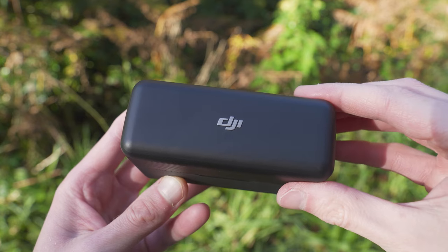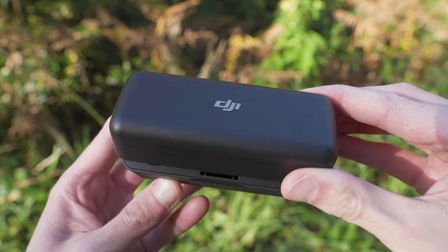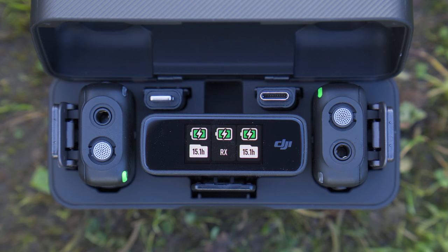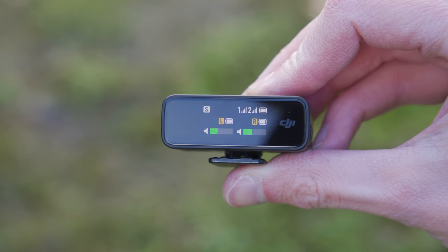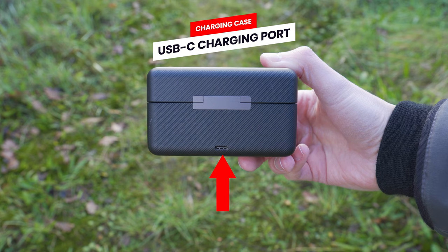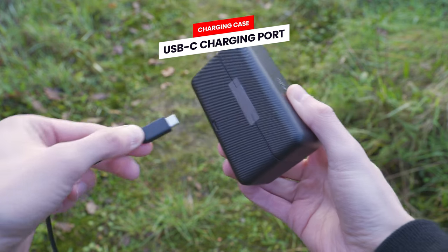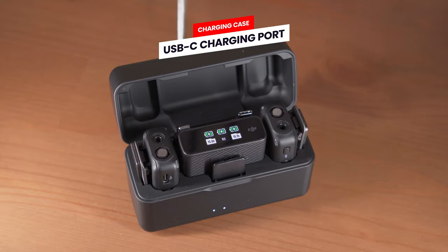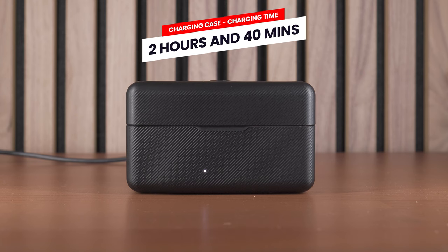Looking at the receiver, you will see the information screen light up and you can see three battery level indicators: the one in the middle is for the receiver and the two on each side are for the corresponding transmitters. On the back of the charging case we have a USB-C port where you attach a USB-C cable connected to a power source to charge the case and the items inside, which takes around two hours and 40 minutes.